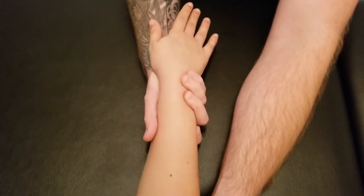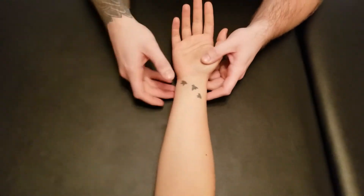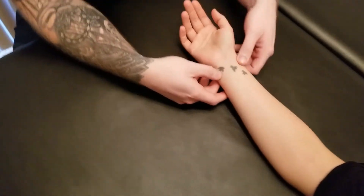Starting in a supinated position, she's going to turn her hand all the way over into a fully pronated position — so again that action of pronation at the radial ulnar joints.